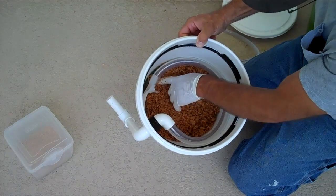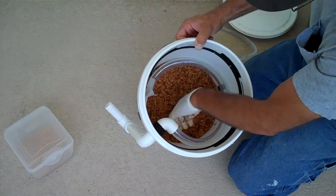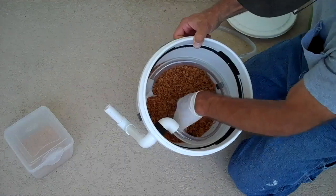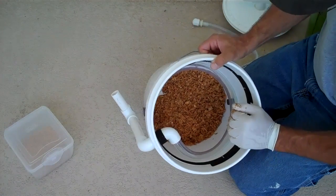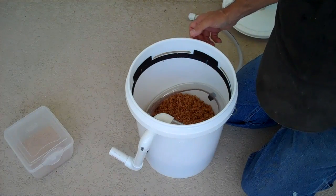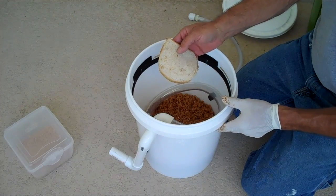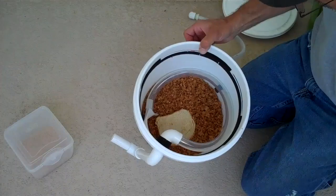Of course there are no mature larvae now that need to crawl out, but within a few weeks there will be. This just gives us a base to start with — something for the initial food scraps to rest on when we set them in the bucket. I've also taken a few moistened pieces of stale bread — got a little bit moldy — and I'm going to set these down in the bottom as well.